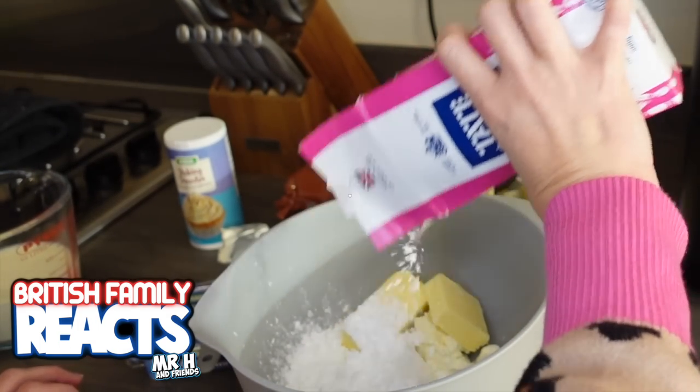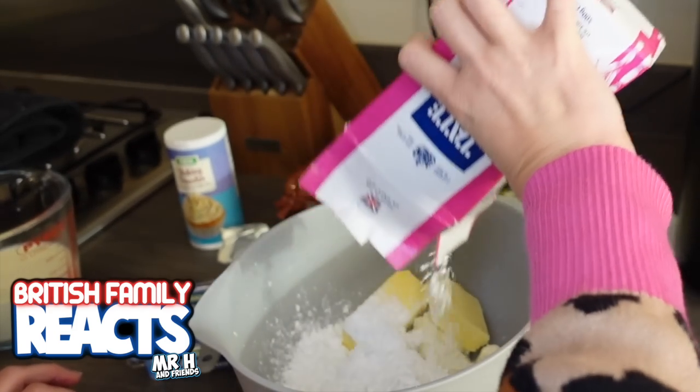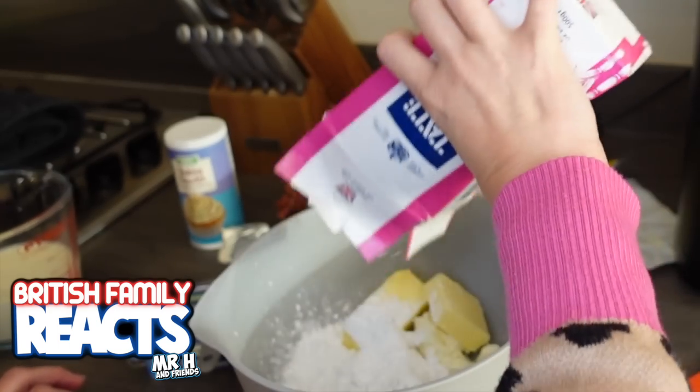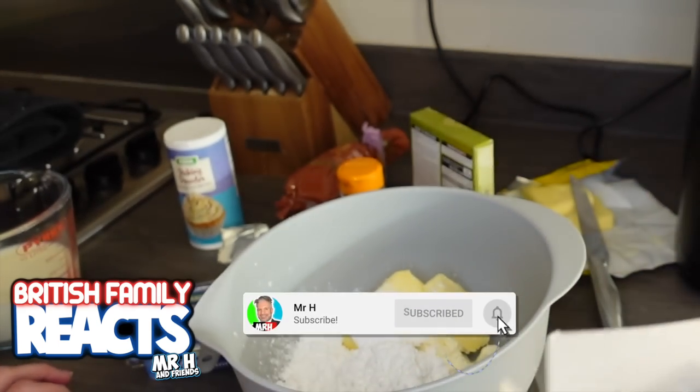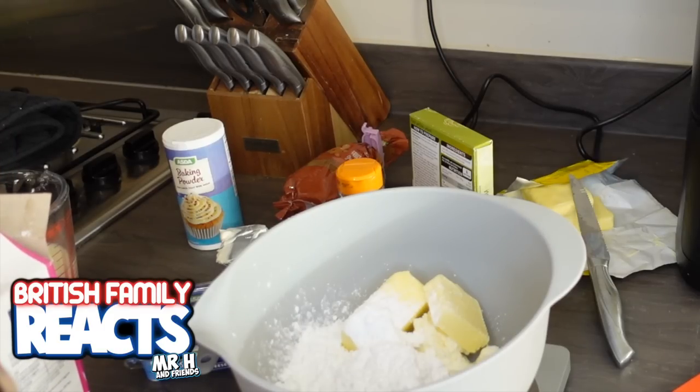Just before I go any further, if you do like the video and you do like the things that we attempt to make in the kitchen - which is mainly US dishes - then please consider subscribing to the channel and hitting that notification bell to be notified every time we upload a new video.